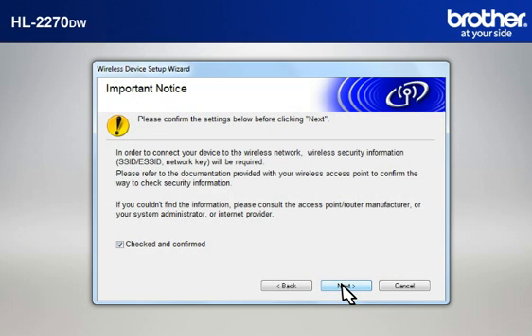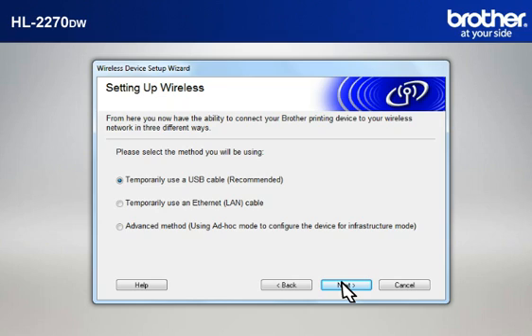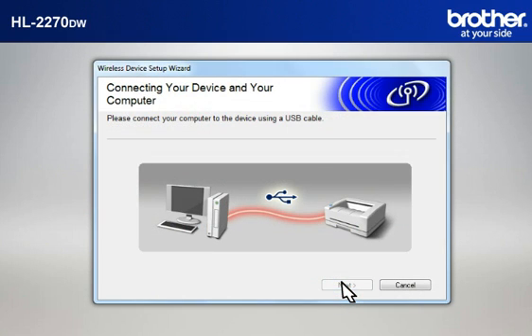At the Important Notice window, check the Checked and Confirmed box and click Next. At the Setting Up Wireless window, select Temporarily Use a USB Cable and click Next. When the Connecting Your Device and Your Computer window appears, connect your Brother printer to your PC with a USB cable.